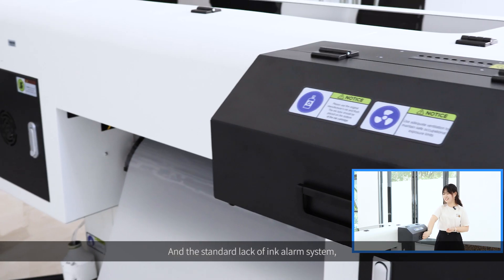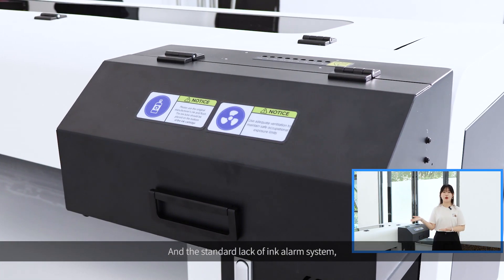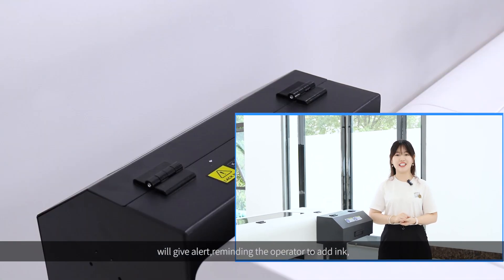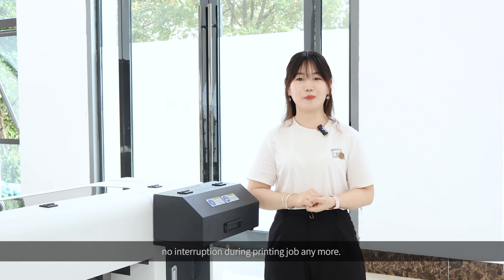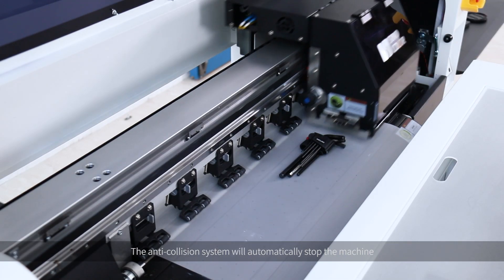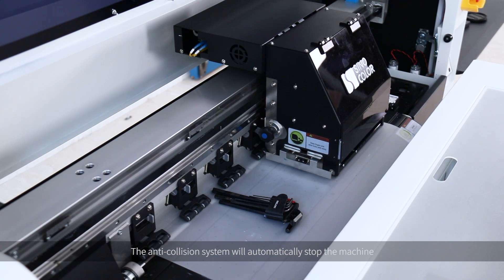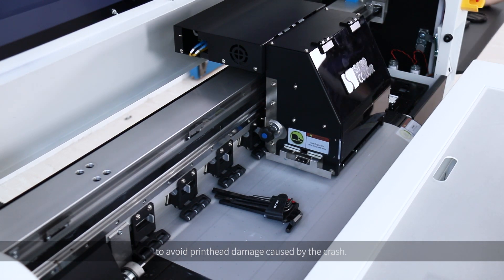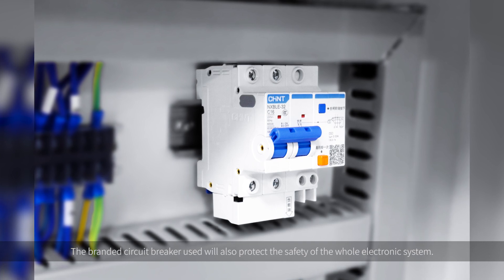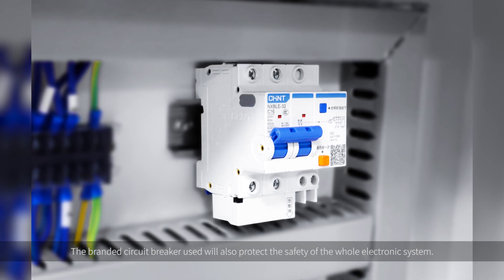The standard lack-of-ink alarm system will give an alert, reminding the operator to add ink, so there's no interruption during the printing job. The anti-collision system will automatically stop the machine when the print head carriage hits any unexpected object during working, to avoid print head damage caused by a crash. The branded circuit breaker will also protect the safety of the whole electronic system.